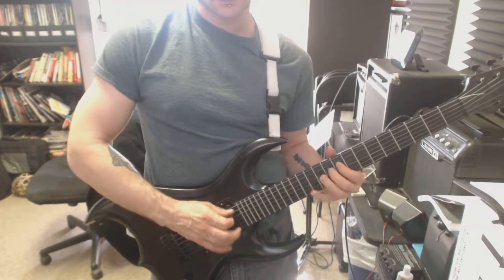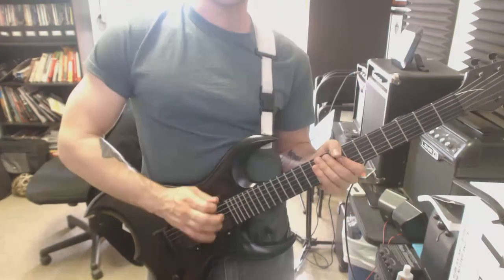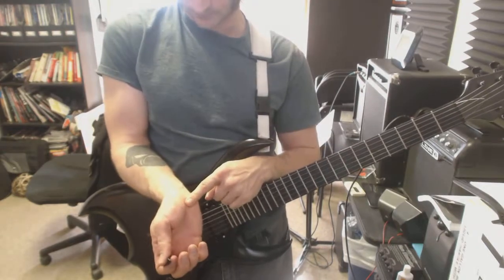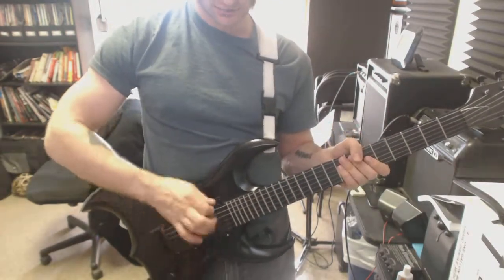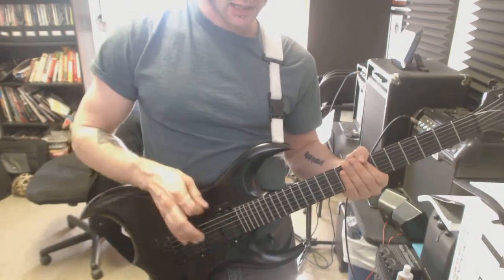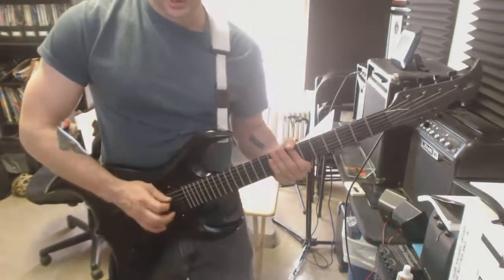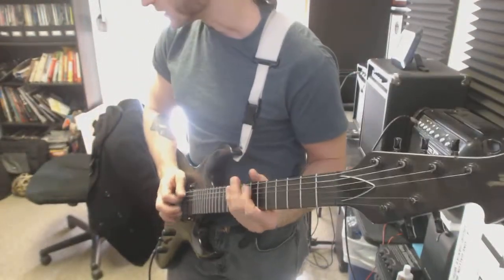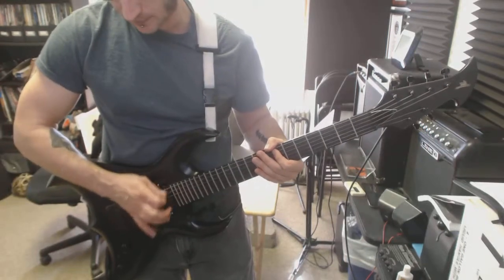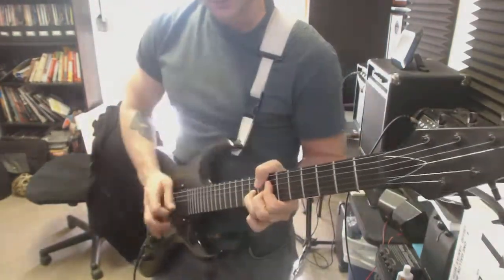Eventually when you start going super fast the thumb is gonna stop and then you've got the arm taking over. I'm pivoting on my wrist — it's kind of on the wrist and on the palm right here. Maybe try that. Also, are you floating your arm when you're picking? If that's the case, put your hand on the guitar so you have an anchor point. Try that if you're not already resting your palm on the guitar — see if that helps you have more control.